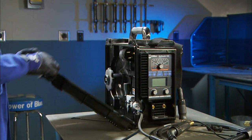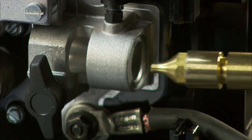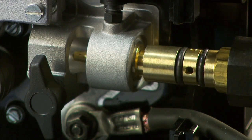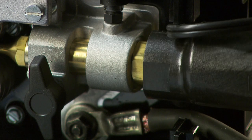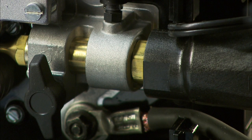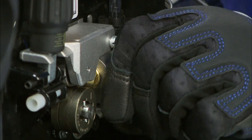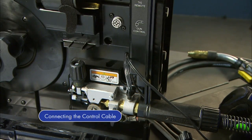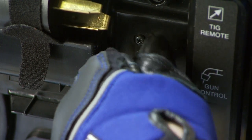Open the side door, then connect the MIG gun into the drive casting in the front of the machine. Flat areas at the end of the connection will help you properly index the gun so you can slide it completely into the casting. Make sure your gun is completely seated in the drive assembly to ensure adequate shielding gas coverage. Tighten the gun connection to the receptacle with a threaded side knob, then connect the control cable to the 4-pin connection. Twist the collar to tighten.